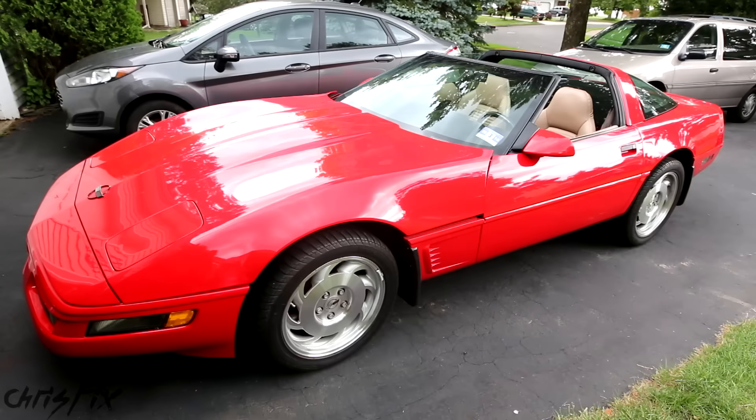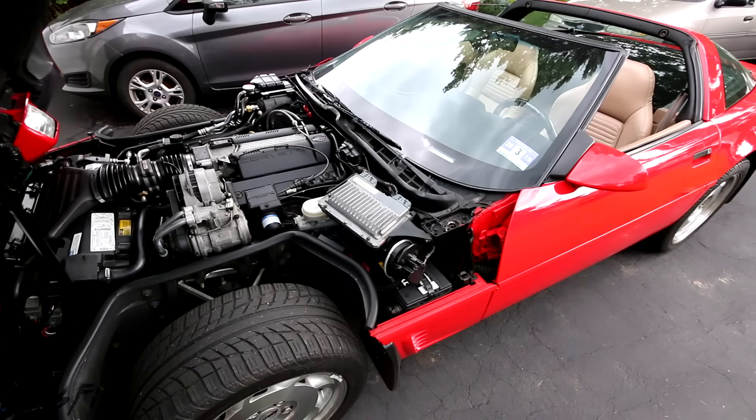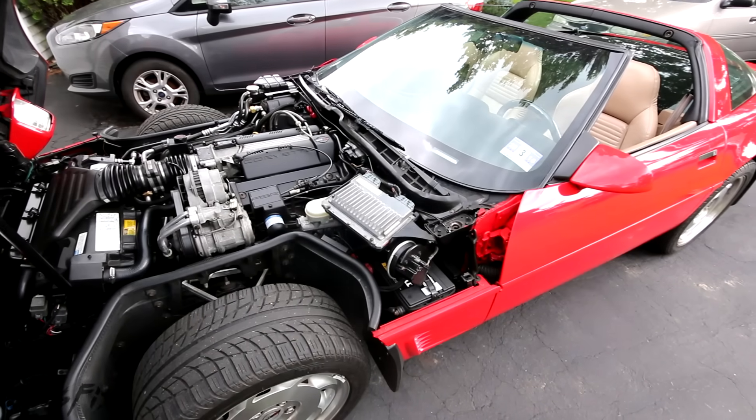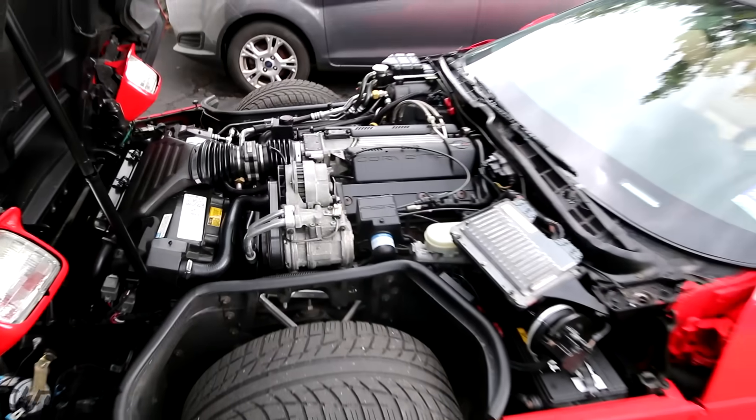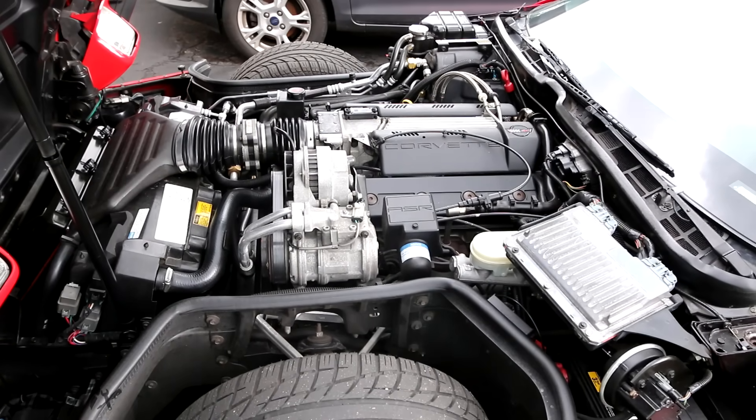Hey guys, Chris Fix here, and today I'm going to show you how to check and clean an EGR valve. And if the EGR valve is bad, this video will also show you how to replace it with a new one. This process will work on any car or truck, but I'm using my 96 Corvette as an example.